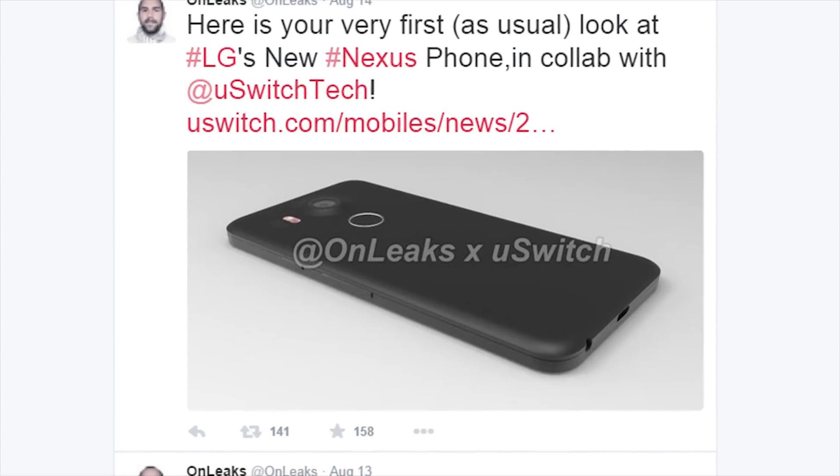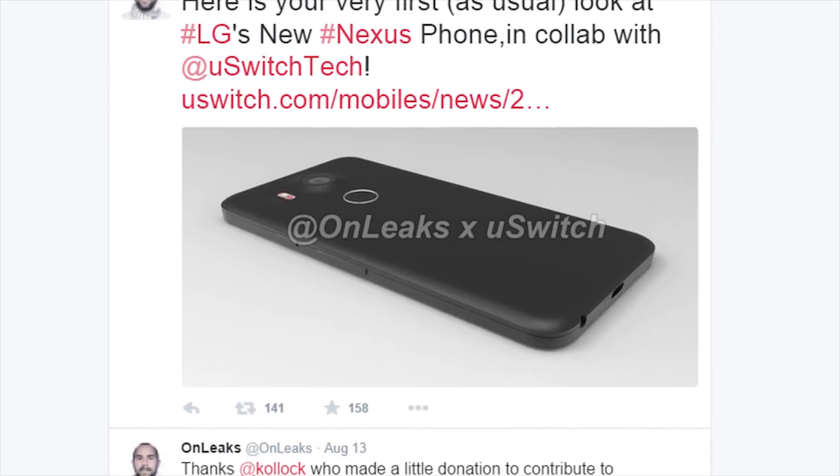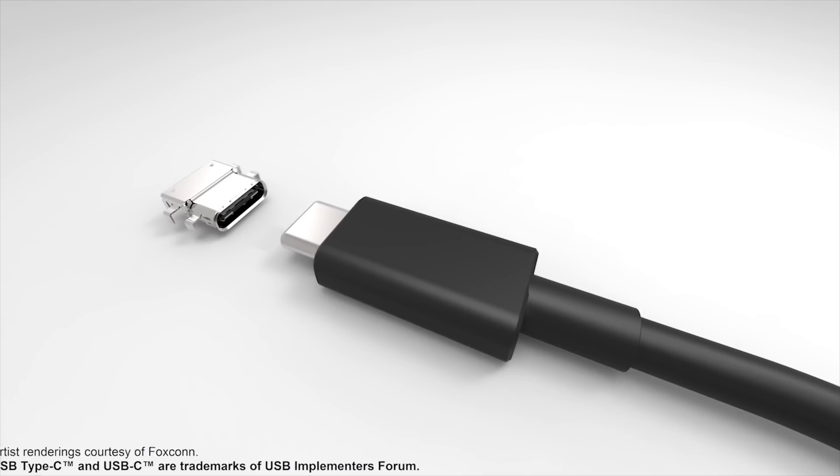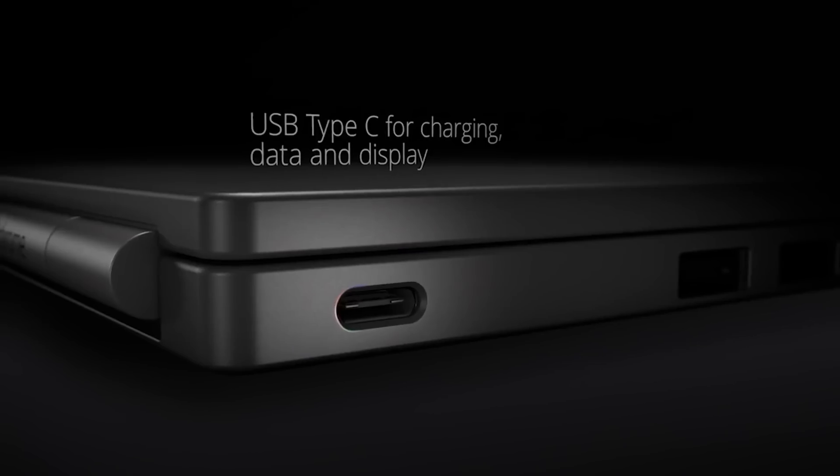An earlier tweet from the famous leaker OnLeaks shows LG also with a USB Type-C port, meaning that Google will finally be making the switch to the superior form of USB. This would make sense given that the updated Chromebook Pixel for 2015 also uses this charging technology.